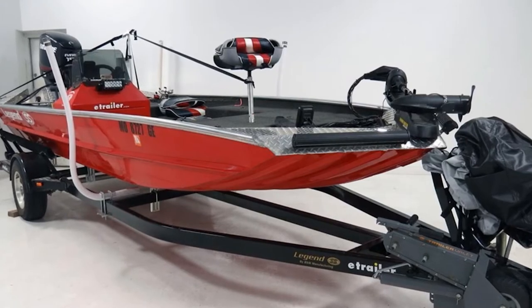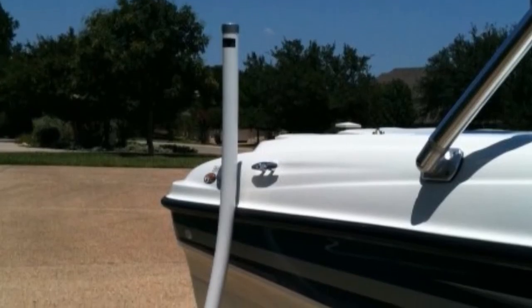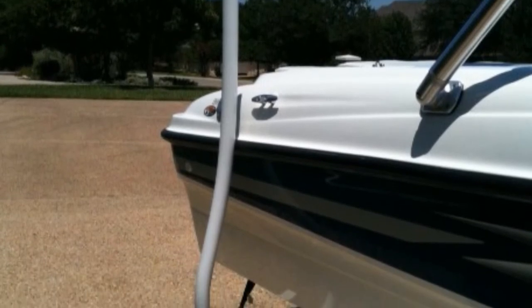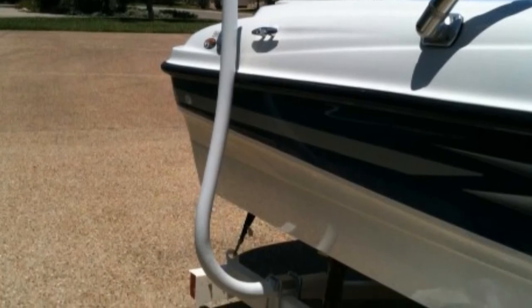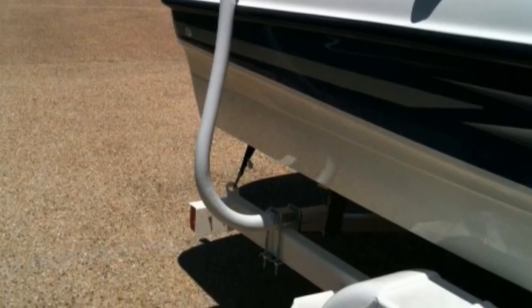This boat trailer guide is a solid option whether you're new to boating or a long-time pro. It'll make it easier to get your boat on and off the trailer even under adverse conditions like winds or currents. Unfortunately, these guides aren't compatible with trailers that have a step on the back of the wheel, and the U-bolt may also be too long.